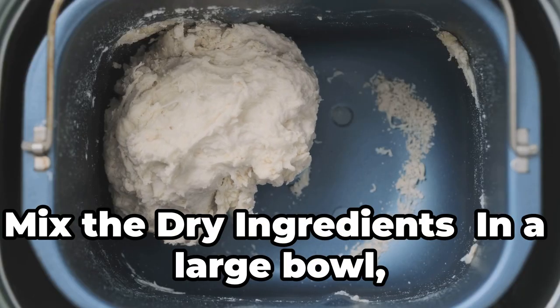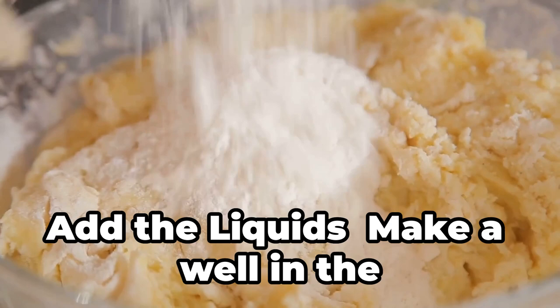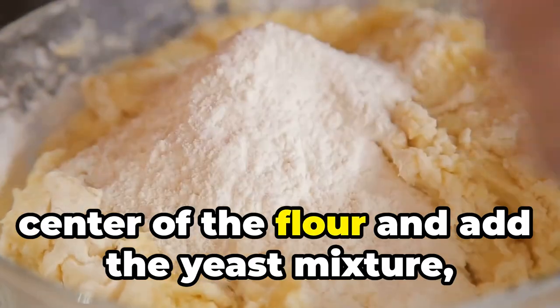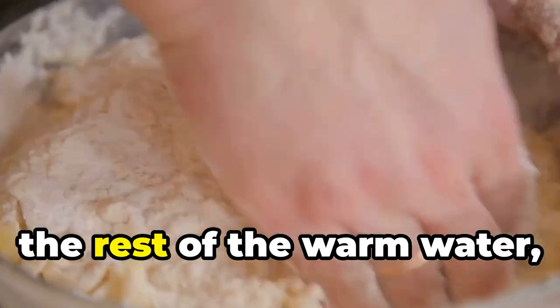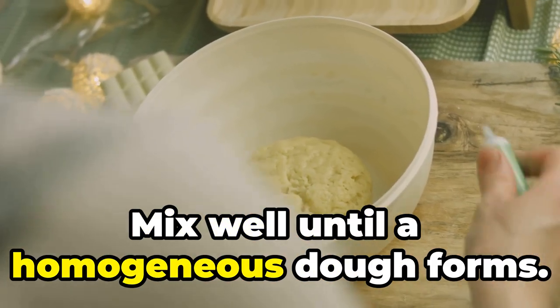Mix the dry ingredients. In a large bowl, mix the flour and salt. Add the liquids: make a well in the center of the flour and add the yeast mixture, the rest of the warm water, and the olive oil. Mix well until a homogeneous dough forms.